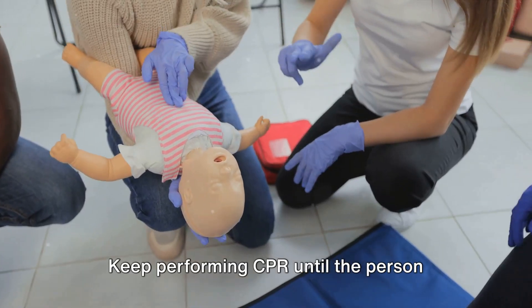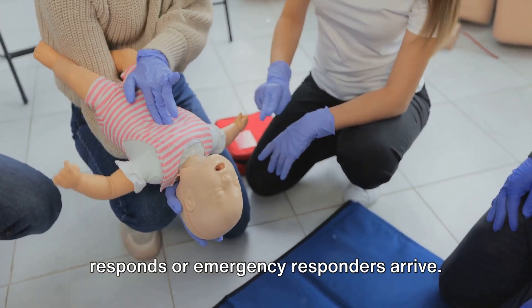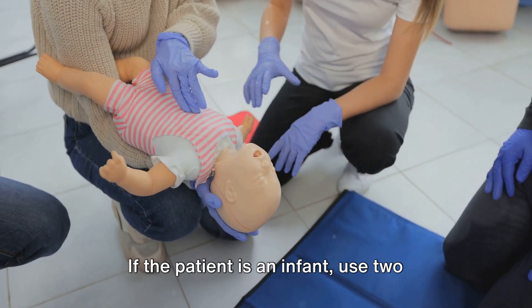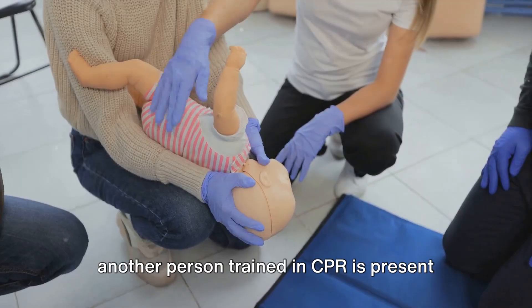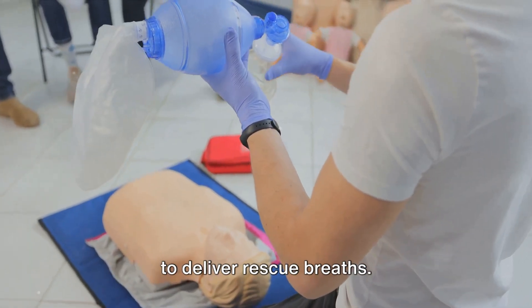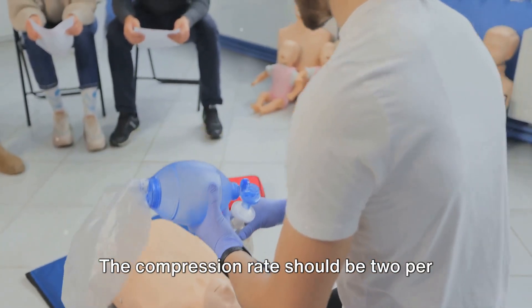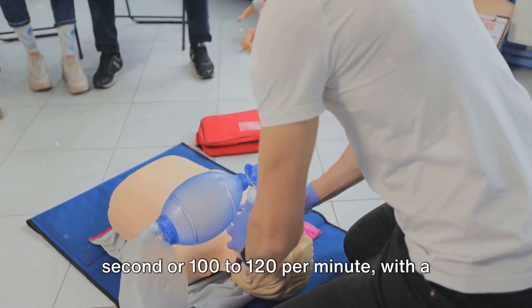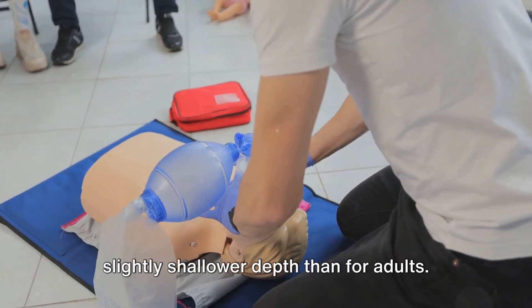Keep performing CPR until the person responds or emergency responders arrive. If the patient is an infant, use two fingers or both thumbs for compressions. If another person trained in CPR is present to deliver rescue breaths, the compression rate should be two per second, or 100 to 120 per minute, with a slightly shallower depth than for adults.